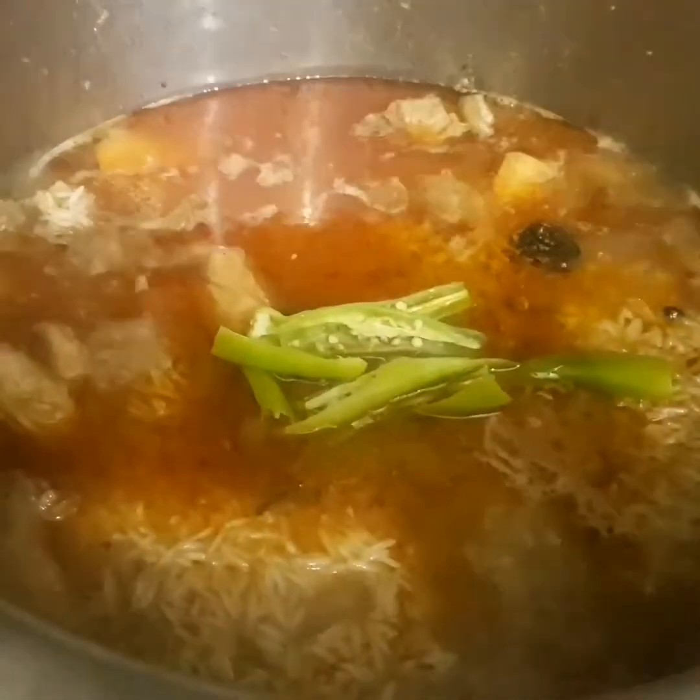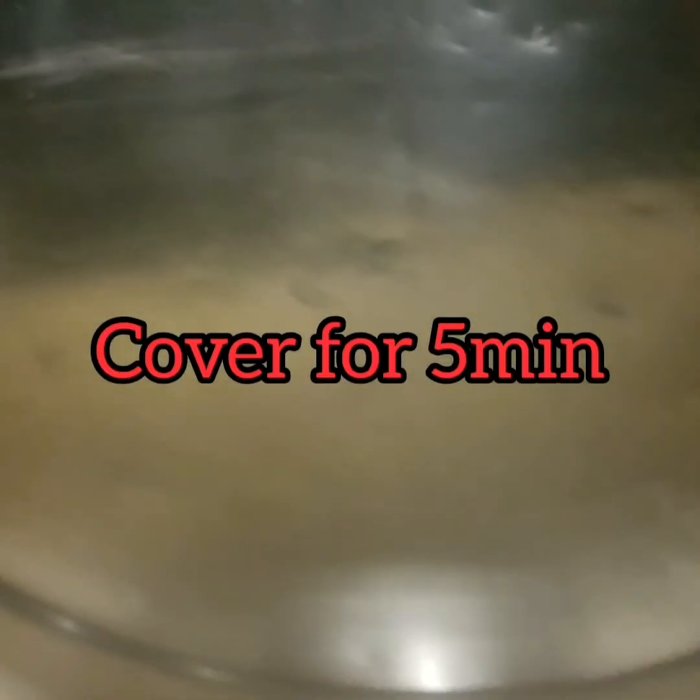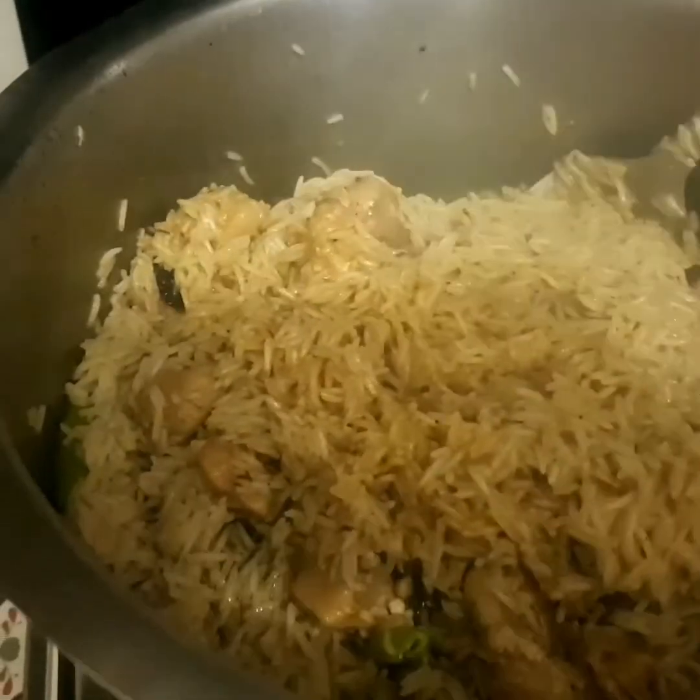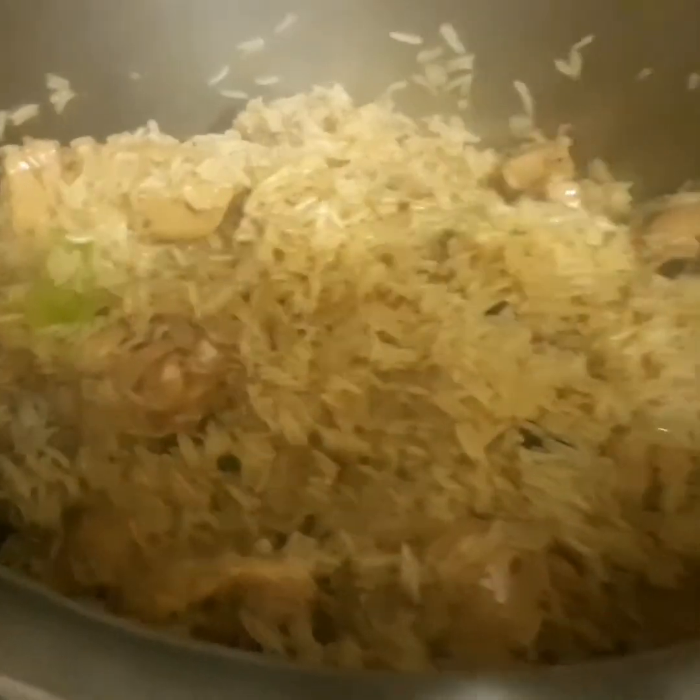After 10 minutes, add green chilies and mix it well. For 5 minutes we're gonna cover it again. Here is the look before putting it on steam — gently mix it so that it doesn't break. Now we're gonna put it on steam for about 12 minutes.